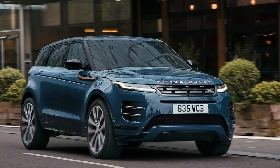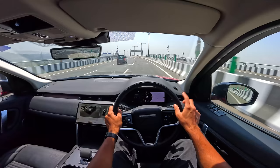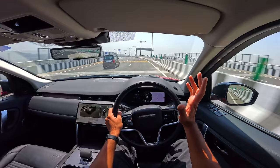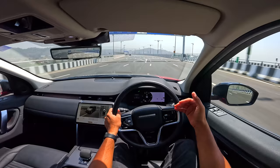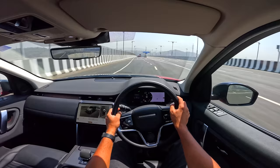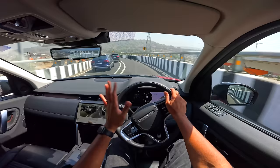This car is underpinned by the Premium Transverse Architecture, the new platform which came in 2019 — the same as the Range Rover Evoque. With the first facelift, Land Rover actually changed the platform, which is quite unbelievable. It drives really well and you get that feel of driving a Land Rover, which is the best thing about this car.